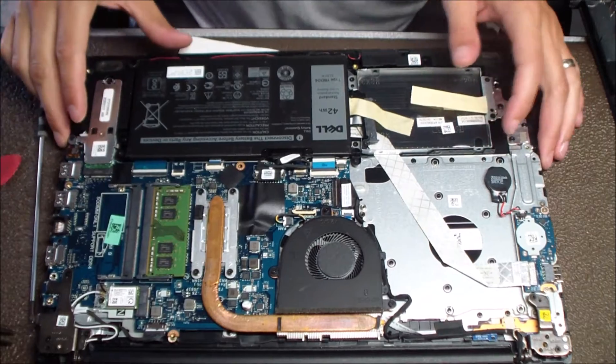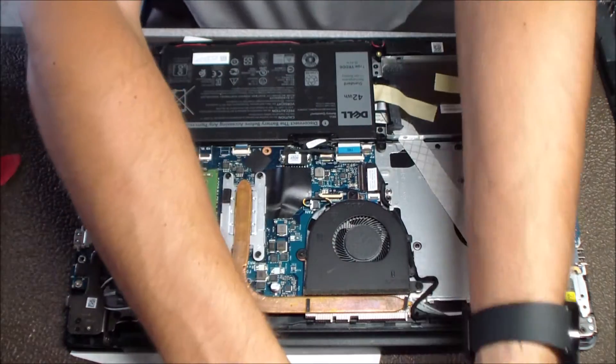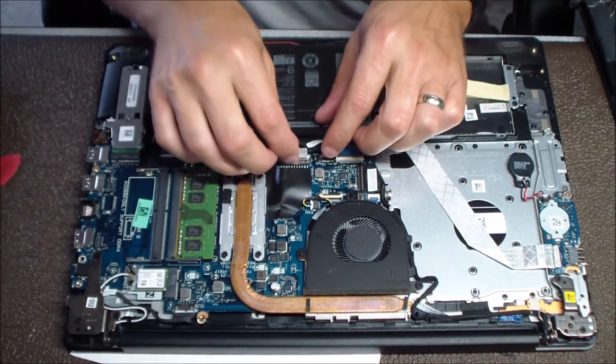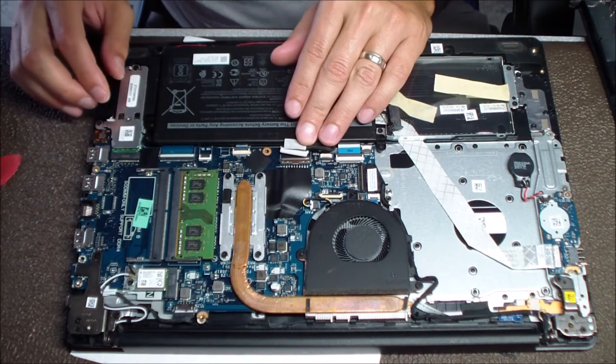Once you have that bottom panel removed, the first thing you want to do is detach the battery. You just want to make sure there's no power to the laptop just in case. So on any computer you're working on, make sure you get that battery detached first.